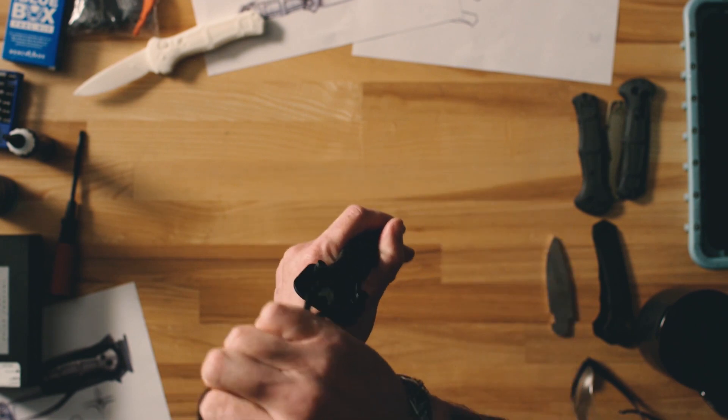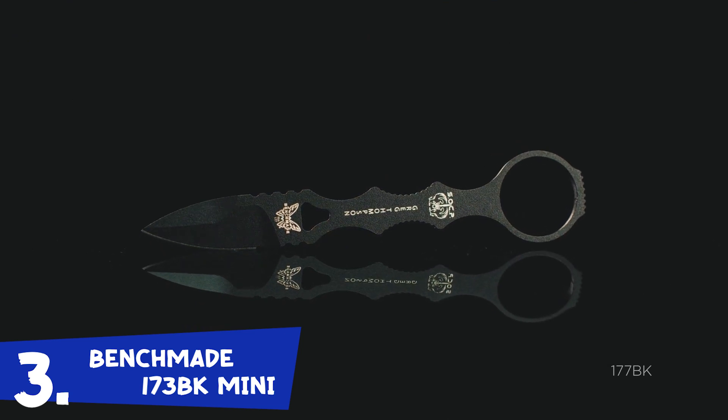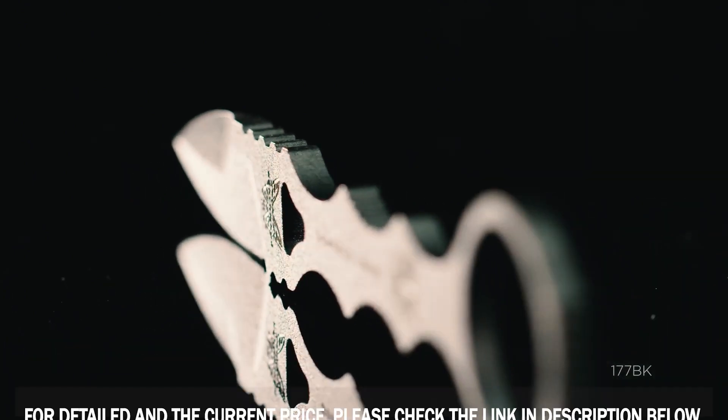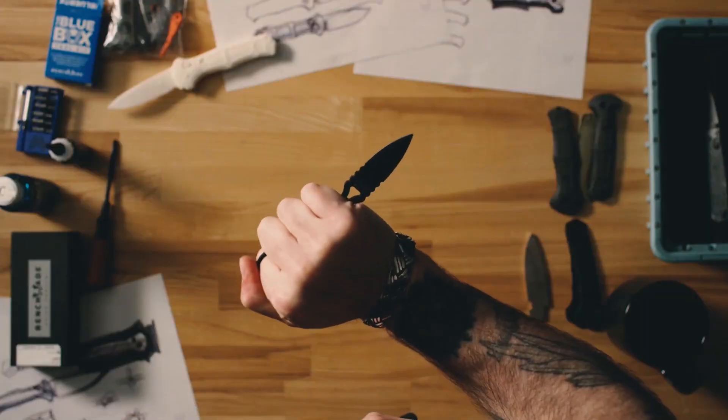New addition to our Sock-P family, the 177BK. Sock-P has been a very popular product line, especially in law enforcement and military. One of the restrictions though is the majority of our daggers are double-edged, so we wanted to have an option for civilian carry that is less restrictive.